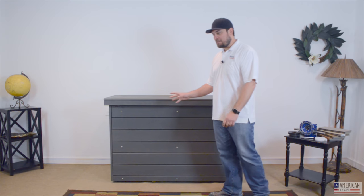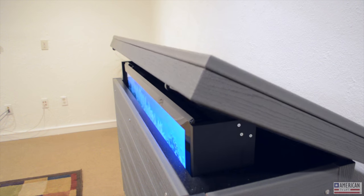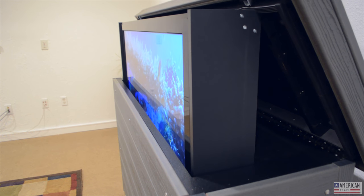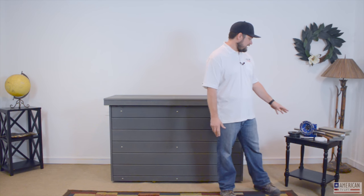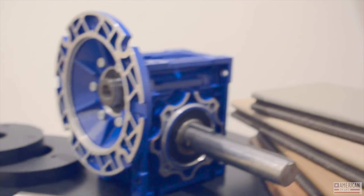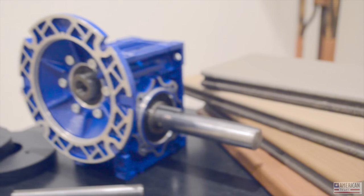The mechanisms we build, we engineer and build them in-house, and they are superior to anything on the market. They're like little industrial machines scaled down for homeowner use. Here is an example of the gearbox we use and the drive shafting — a one-inch solid drive shaft that runs from one end of the cabinet to the other, connected to drive gears.